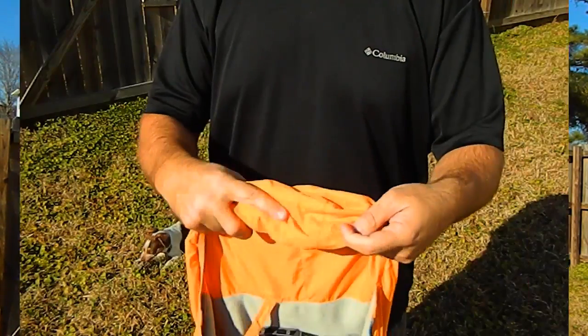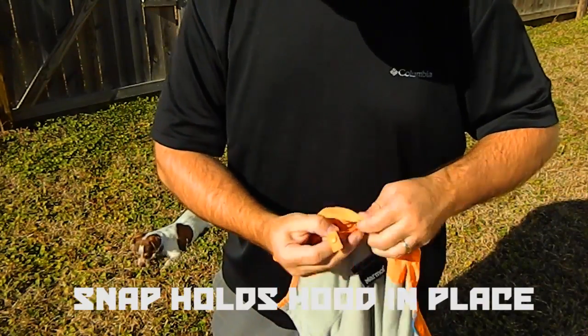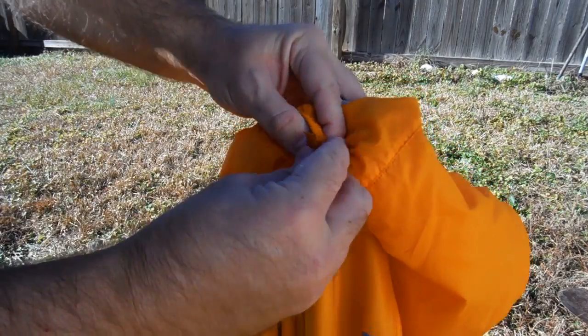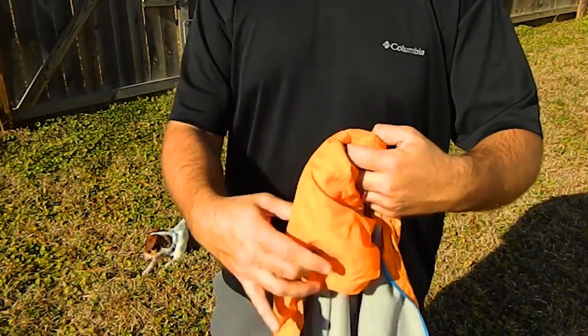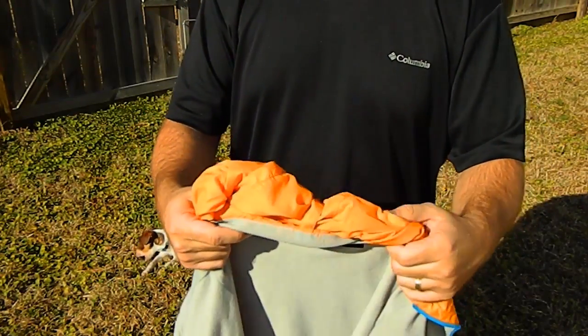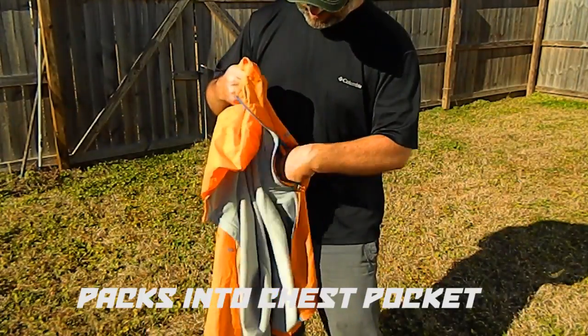This is similar to the Marmot Dry Climb wind jacket, only this has a hood attached to it. It's got elastic here and does a fantastic job of keeping the wind off of you. The hood rolls up and you can use this little snap here, loop it through the back, and keep it in place so it doesn't keep whipping around on you when the wind's blowing.